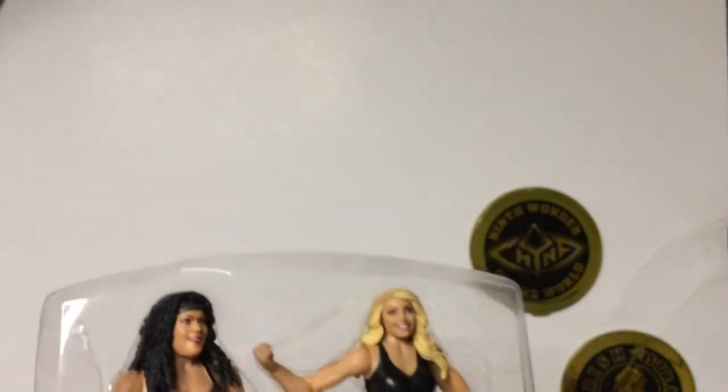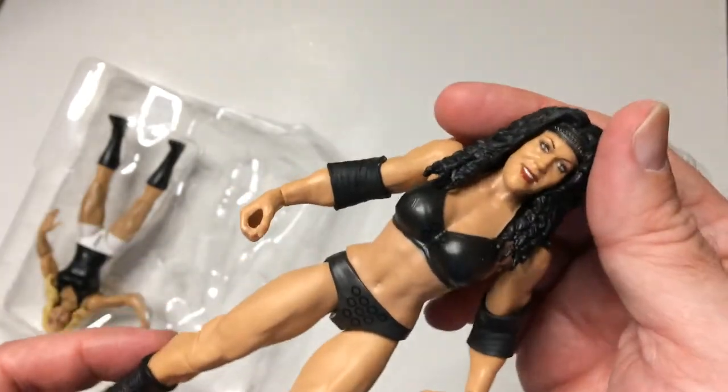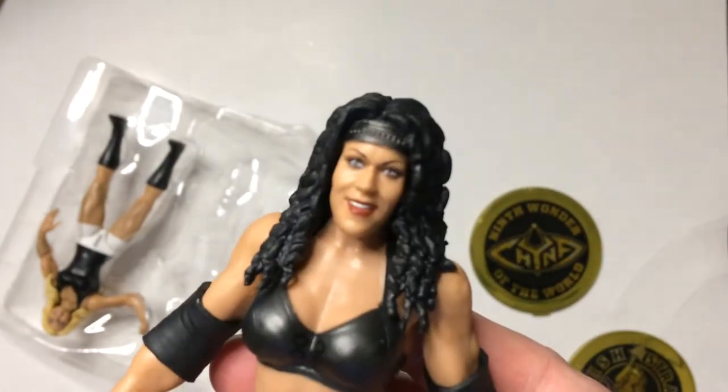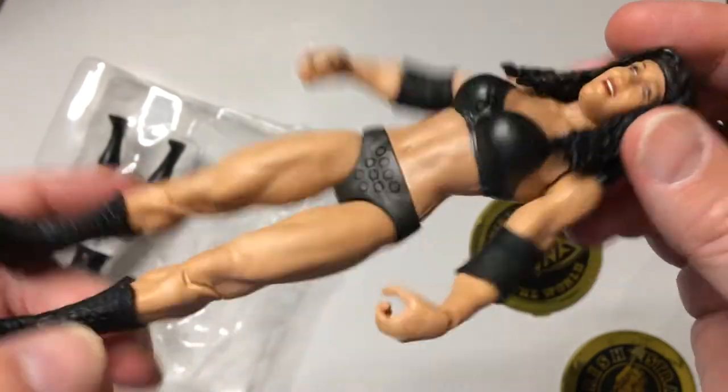They are always in here pretty tight so you have to be careful not to break off a hand. Anyway — basic black tights; I don't see the chainmail kind of thing, though I think at one point she had that. It's a good sculpt of Chyna's face — I think you definitely know who it is from the get-go. The build is bigger, has the cuts in her arms and definition in her leg muscles, so you definitely know it's Chyna.